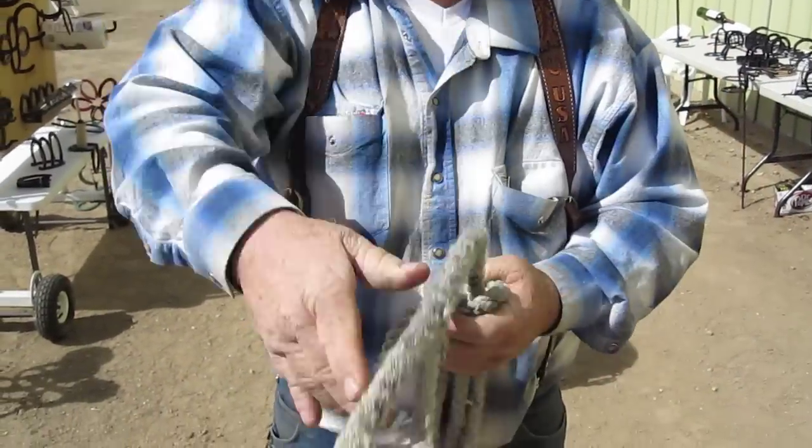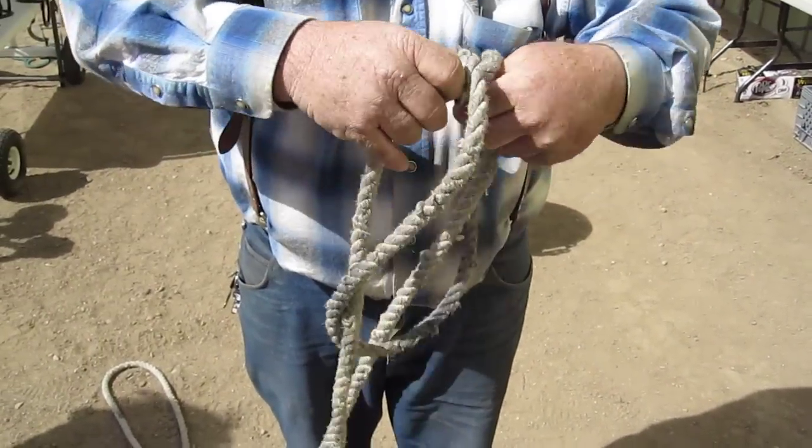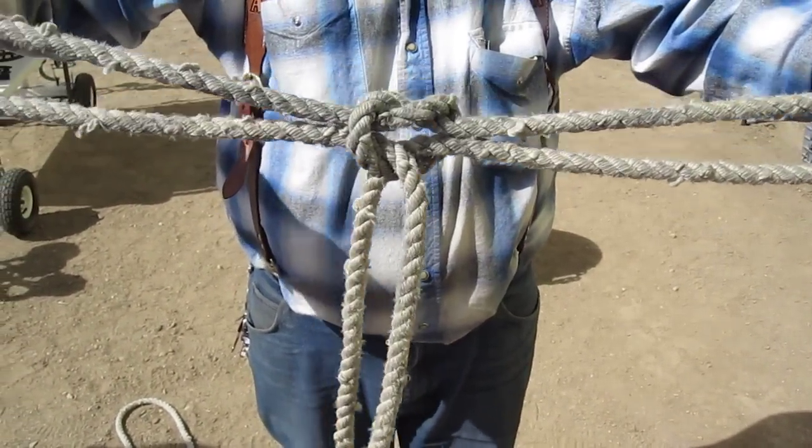Oh, my goodness. Not very hard at all. And what was the story behind this? Oh, it's an old Calvary Huffle knot. It's called the Tom Fool's knot, because damn near any tom fool can tie it.